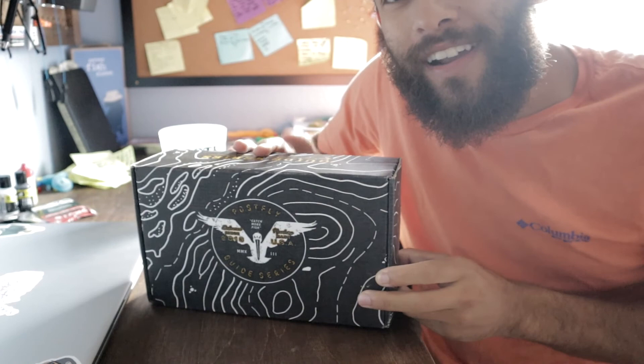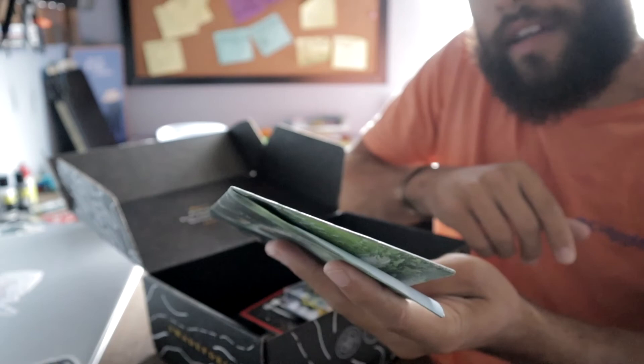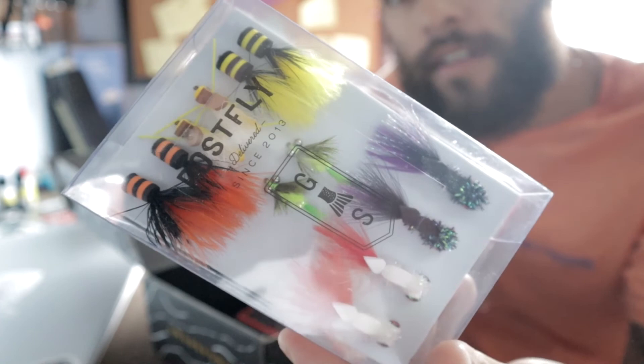We have our Post Fly Box for June right here, let's just jump right into it. Open this up — first thing you always see is a nice little pamphlet, always kind of cool to go through. The Endless Summer promotion is going on right now, which is cool to get involved in. And next thing you always see is your nice quality flies right there, which look really good.